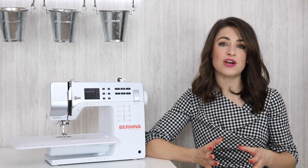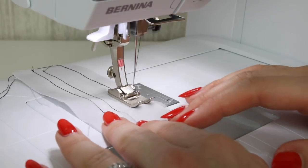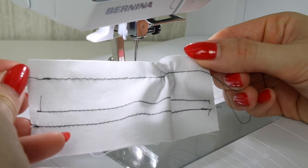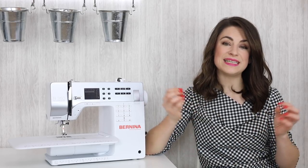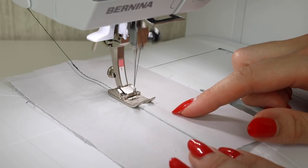On the other end of the scale, a straight stitch in a large size — say four millimeters or greater — is useful if you're wanting to baste or tack something, to hold the layers of fabric together loosely whilst you try it on or check that the project works. You can also use a stitch length of four millimeters if you're wanting to gather or ease something, such as gathering a skirt to fit onto a bodice. A larger length is also useful for top stitching or stitching with a thicker fabric.